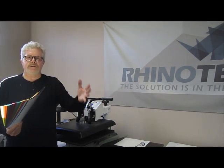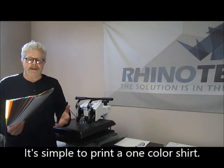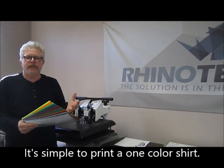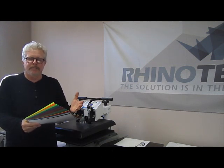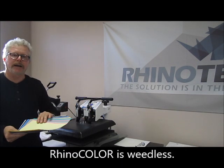Depending on your job, you can do a one-off and make it simple and easy. Why would you ever want to use vinyl when you can do it this way? Why cut, weed, and then transfer? Let's take a look at how it works.